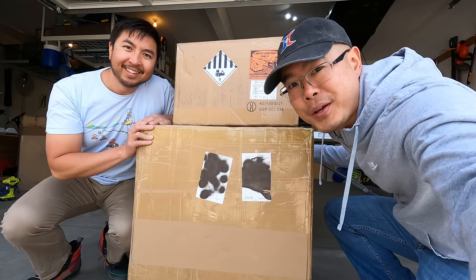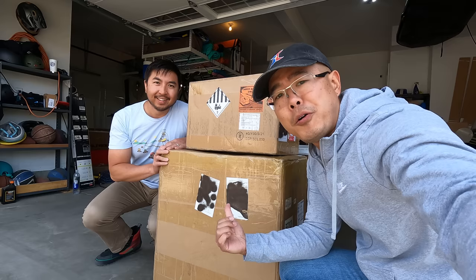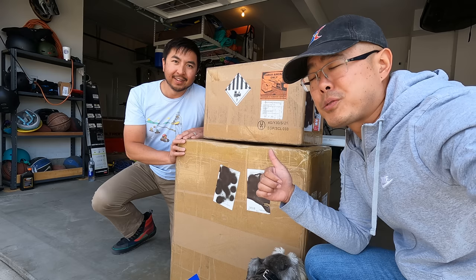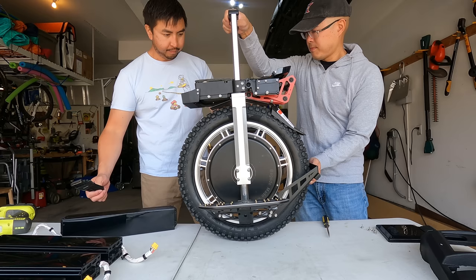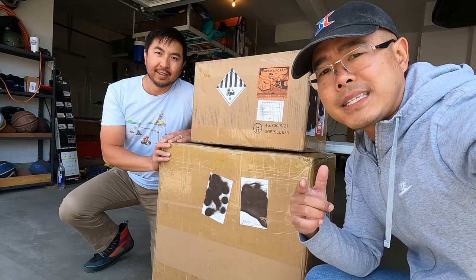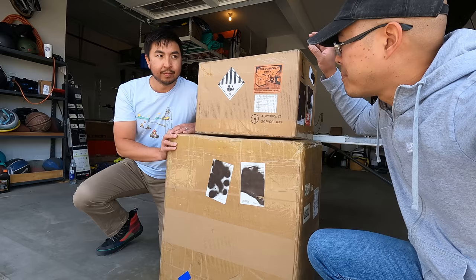What's up guys, Jimmy Chang here with Andrew, and today we are going to be unboxing the Begode Master. It's their third attempt at suspension — they first started with the EX, which was kind of a failure, the Hero, which was actually pretty good, and now we have the Master. In this video we're going to unbox the wheel, put it together, and give you guys our thoughts on the Begode Master. Special thanks to Jason over at eWheels for arranging it.